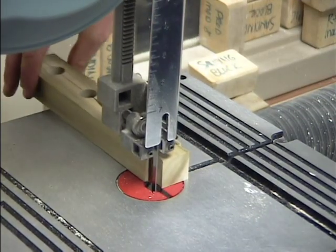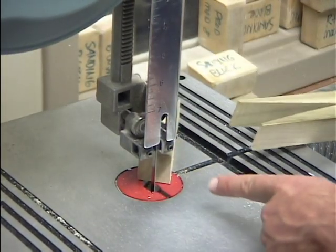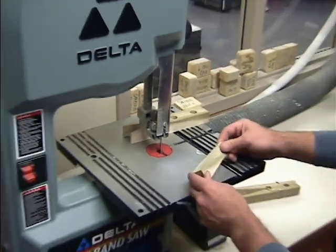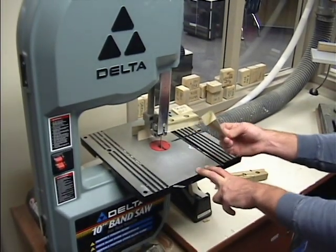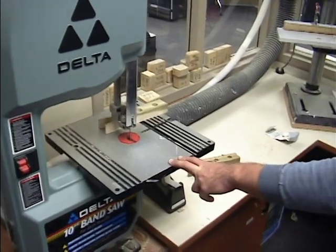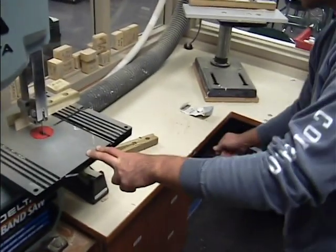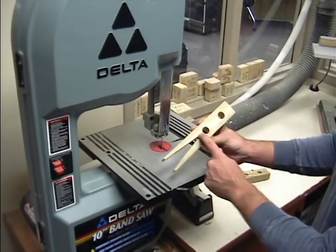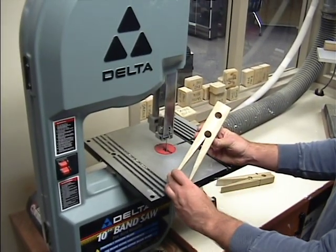Turn off the band saw and hold your hand behind — do not grab that piece of wood. You can push it away, and there is a scrap box underneath this counter right here — set that piece in there. Now you can see you have cut out your V of your super clip.